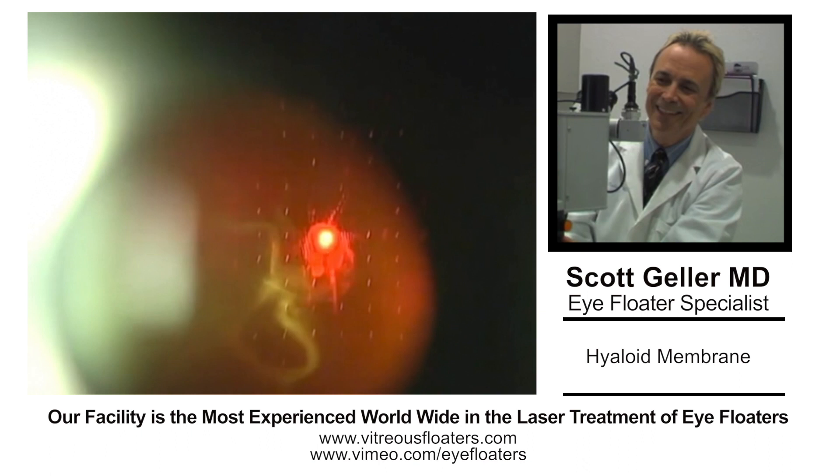This is Dr. Scott Geller, iFloater Laser Specialist out of Fort Myers, Florida. We've been doing this for well over 25 years with 20,000 laser sessions, the largest continuous clinical series worldwide. I'm going to discuss an interesting case here.